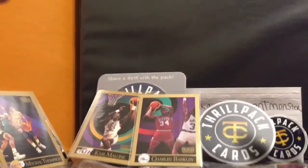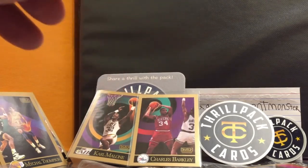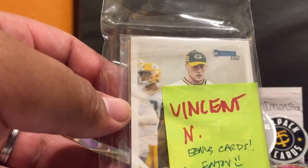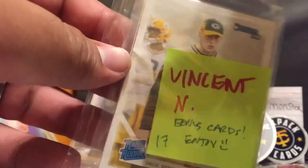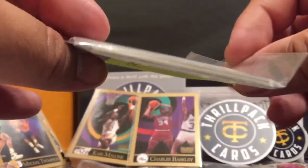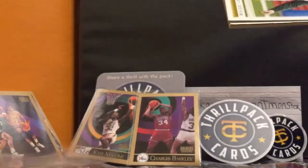All right, so there you go - those are the things I purchased on his website, and he opened them live on his YouTube channel and I got to watch. He also included some extras I didn't pay for. When you make a profile on the website, it tells them your favorite players and favorite teams. Thanks ThrowPack Cards - I think his name is Josh, I might be getting it wrong - but ThrowPack Cards, thank you.